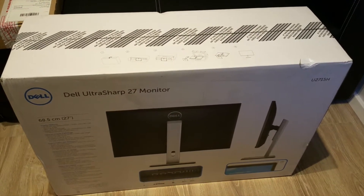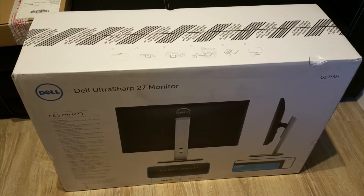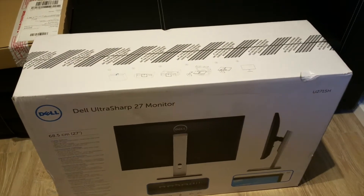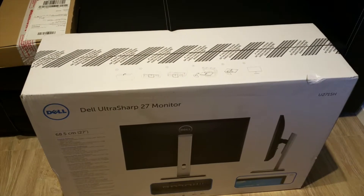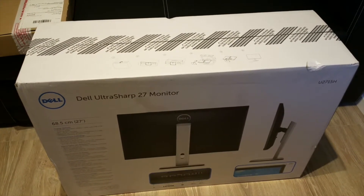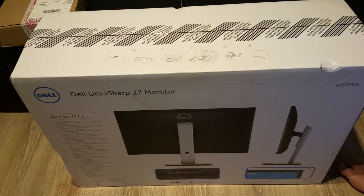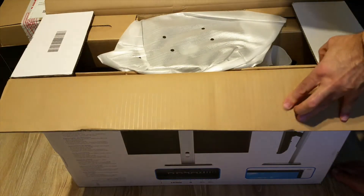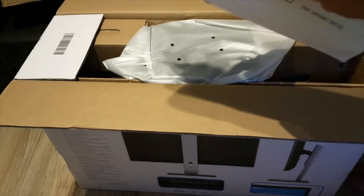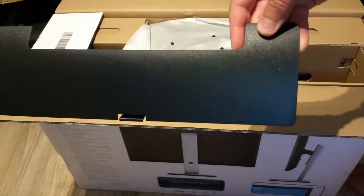What's up guys, welcome to my YouTube channel. Today I'm going to do the unboxing and review of the Dell UltraSharp 27-inch monitor — the U2715H. I've been looking for a monitor for my MacBook Pro 13-inch 2017 model and I purchased a couple of them but they weren't really compatible, so let's see today how it goes.